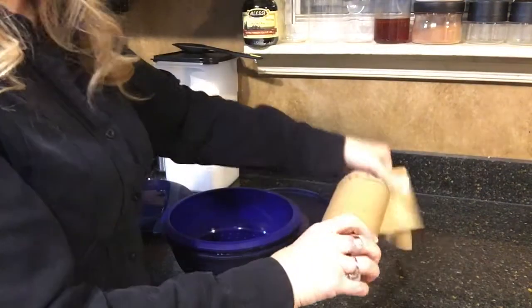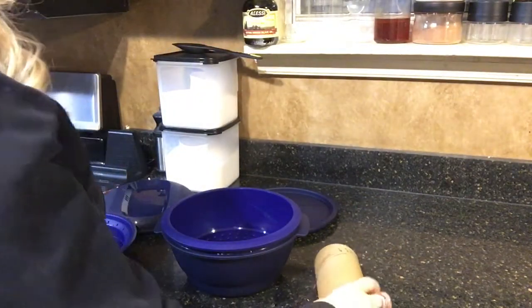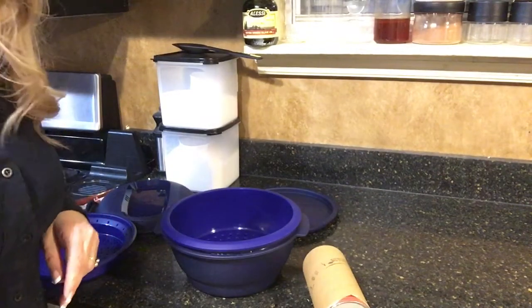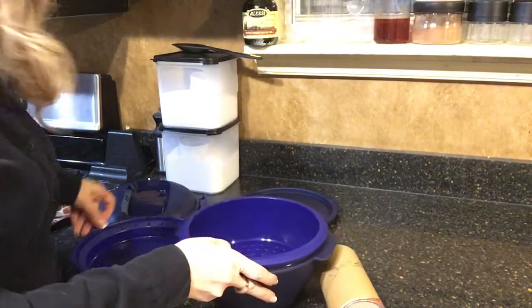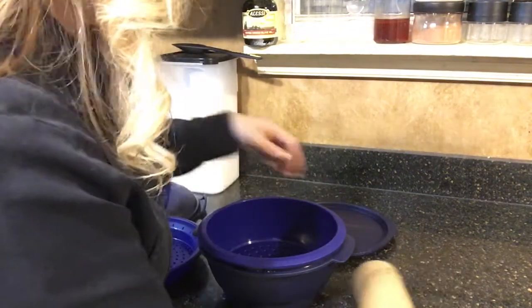You can do this with any of the cinnamon rolls — it's a super quick way to have a sweet treat in a hurry. Since we're short on time, we're not going to use all the pieces, just these three pieces.